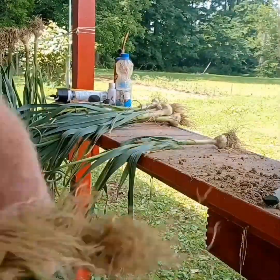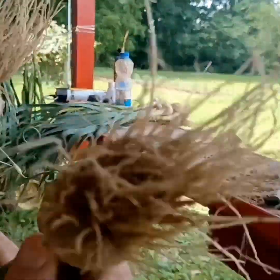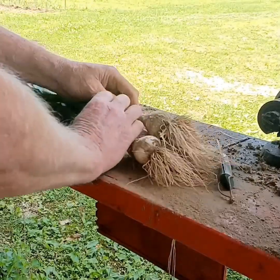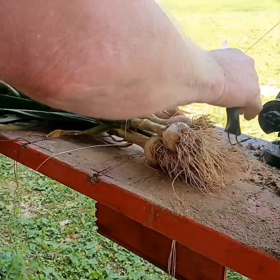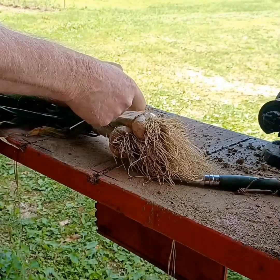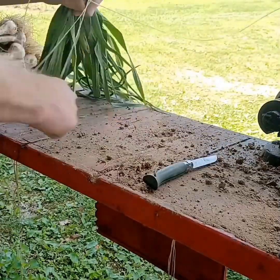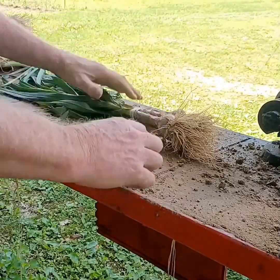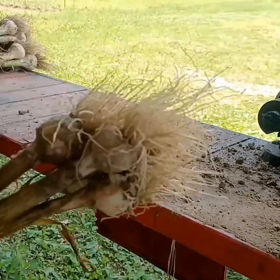You remember I told you how that ground holds moisture? Look at that root ball on there, going down in the ground to get that water. That garlic loves water. Even the smaller heads of garlic, you want to keep them as well.